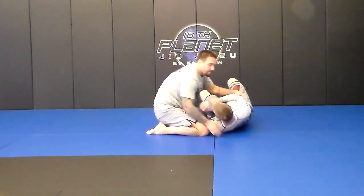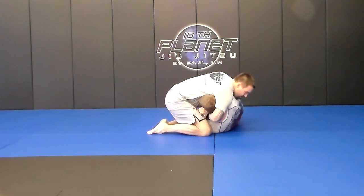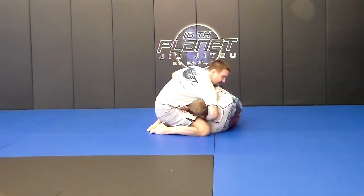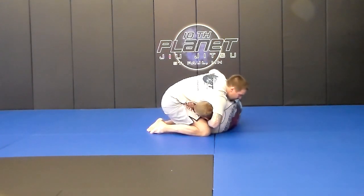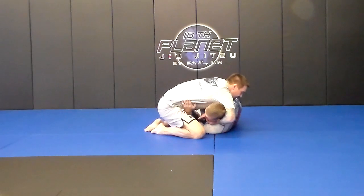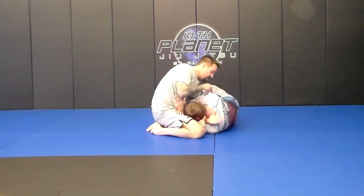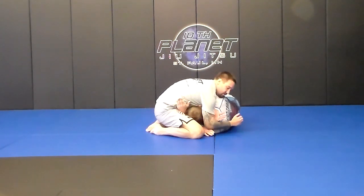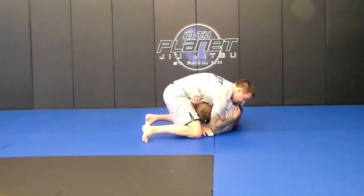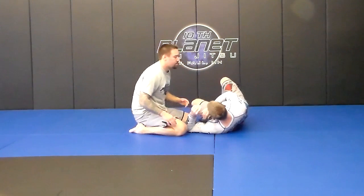That's the chin strap choke from side control. Now sometimes that choke doesn't work, or a lot of people don't want to do that choke — they start defending it. I grab over right away, and he grabs it with this hand. A lot of times people start thinking about this choke, and it's going to open up something else. His arm opens up here. Left arm slides through for the darts, right under his arm. I pull my right hand out as this one slides through, lock it up on the bicep, pop up to my feet, squeeze my elbows, and I can finish that darts.